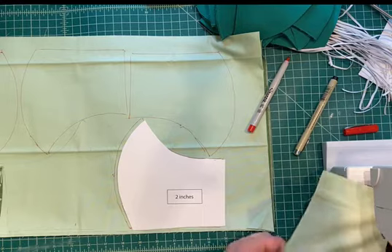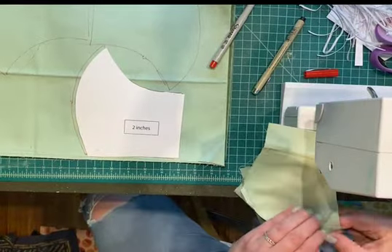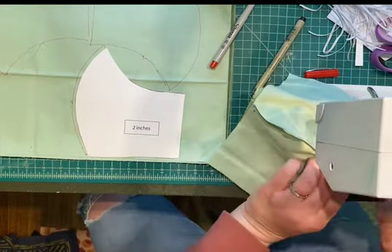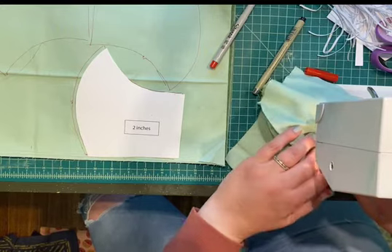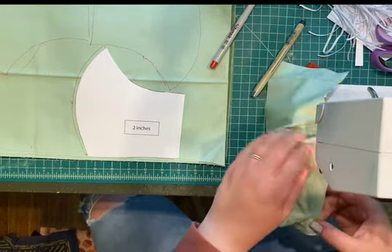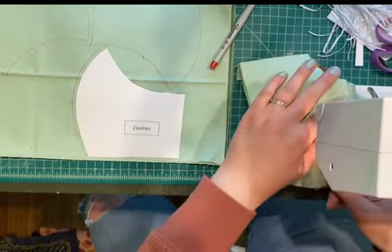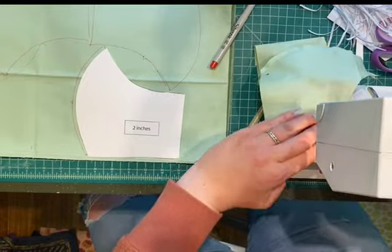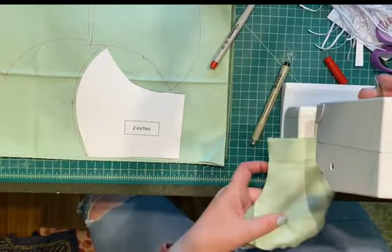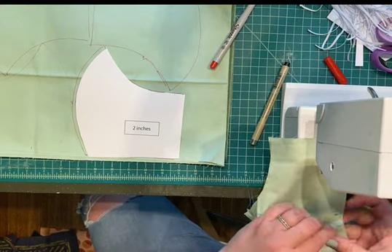When you get to the curved part, adjust as you're sewing to make sure the edges are still lining up — they don't have to be exact, but it's better. Press one seam forward and the back seam back. Go slow as you round the point at the top and make sure there's no fabric bunched up underneath. Stop every time you get within a quarter inch of the edge to turn. When you turn to do the bottom rounding, line up your two middle seams.